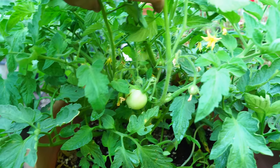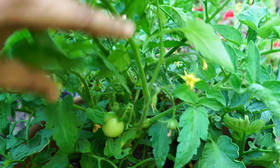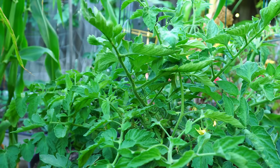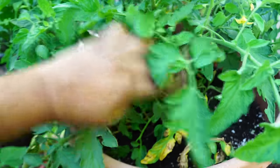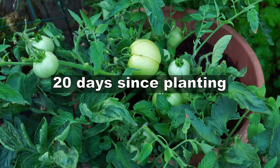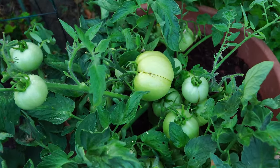The potting mix we're using is a standard 30% peat moss, 30% compost, and 30% perlite with some tomato fertilizer mixed into the soil. Since it was very hot during July this year, I also used some mulch to protect the plant from the intense sun, so I didn't have to water the plant a lot. About 20 days since planting, you can see that a lot of tomatoes have now grown on the plant.